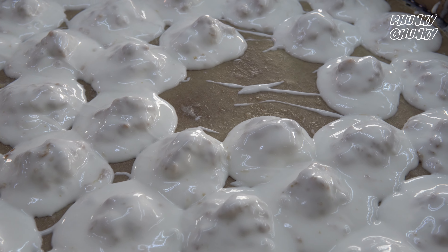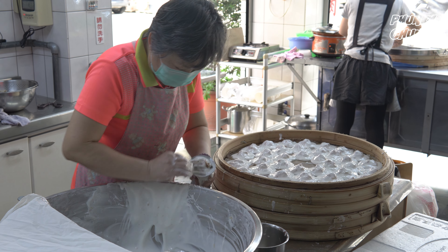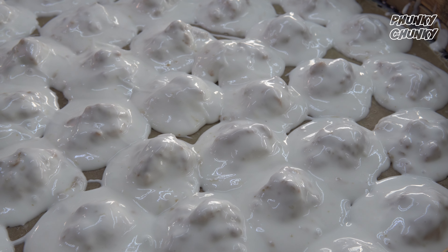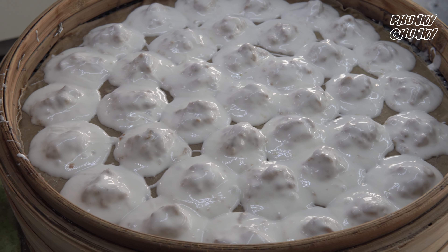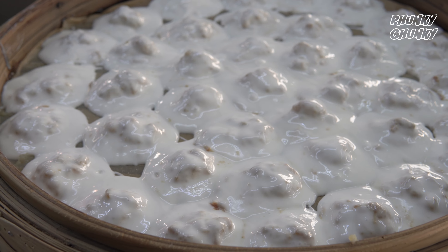It's like a chicken! And the chicken is like an actual chicken. It's like a chicken.